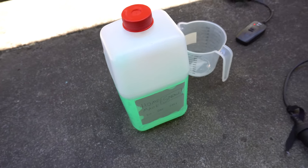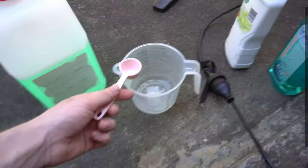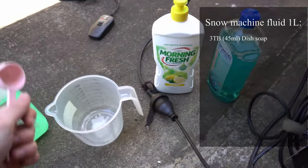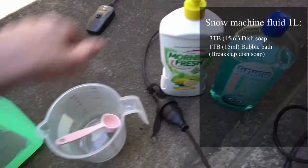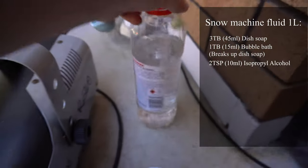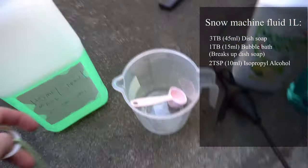Here we have my homemade snow machine fluid. For one litre, which is how I make it in a batch, we have three tablespoons of dish soap — I'm using Morning Fresh — and one tablespoon of this Funtime bubble bath stuff. Then I'm doing two of these 10 mils worth of isopropyl alcohol into there, and then all the rest is distilled water.